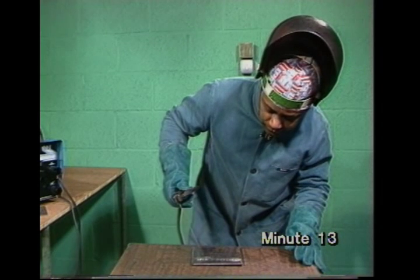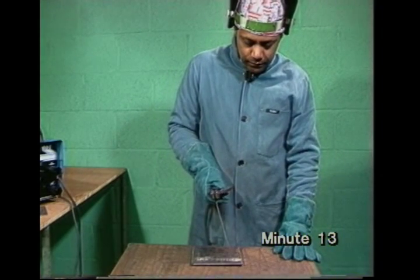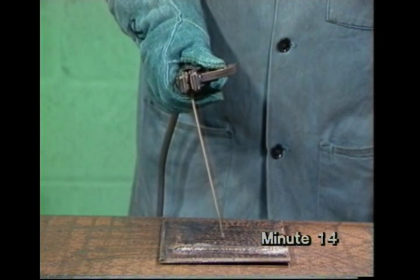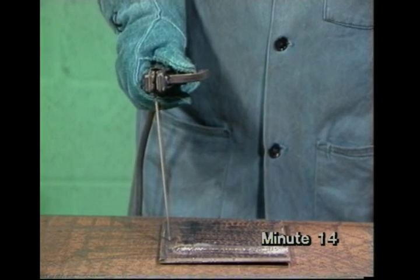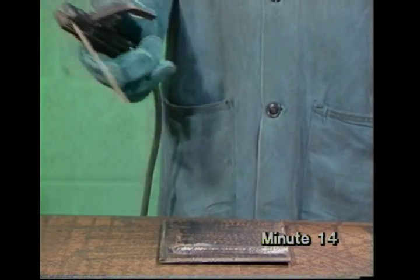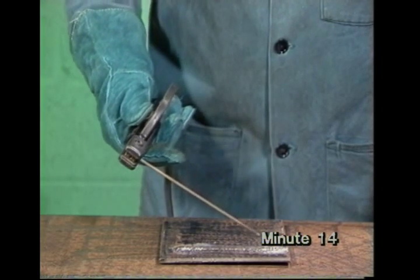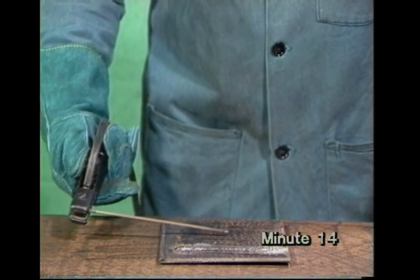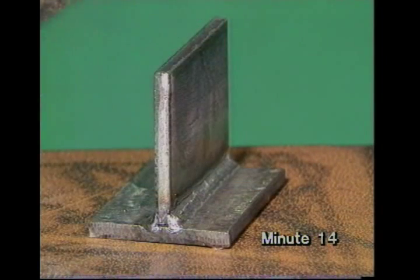Another problem beginners often have is that they find it hard to move the electrode without changing the angle. They tend to hold their arms stiffly and twist their wrist, or let the electrode sag down towards the work. Either of these faults makes it hard to control the arc. Remember, you're aiming to put down a straight, even bead. When you've been reasonably successful, you can go on to join two pieces of metal in a T-joint.